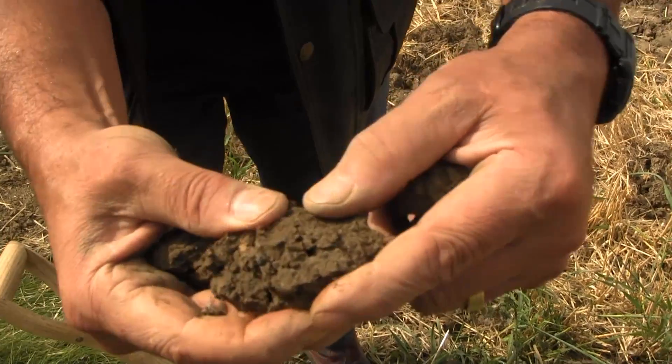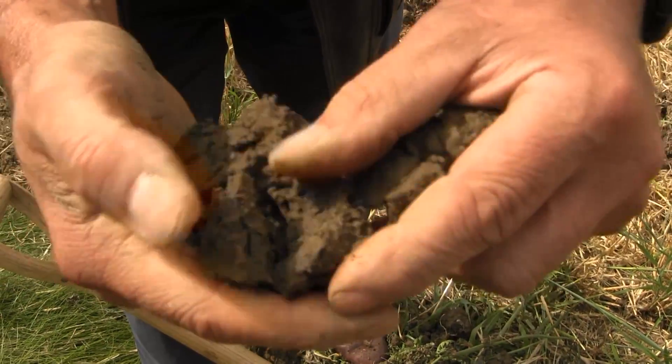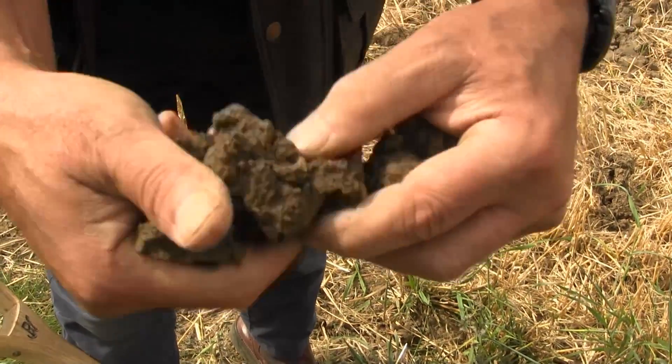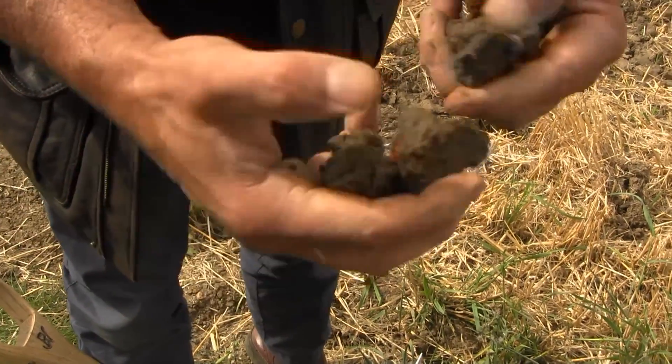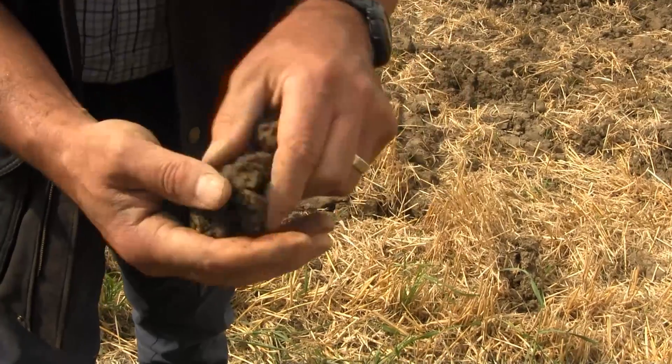A good example of wormholes there going through the soil — it's naturally pulling apart very easily. That's always a good sign if you can do that. Natural worm channels and voids are present. The more you can put roots through that, the more it'll hold it apart.